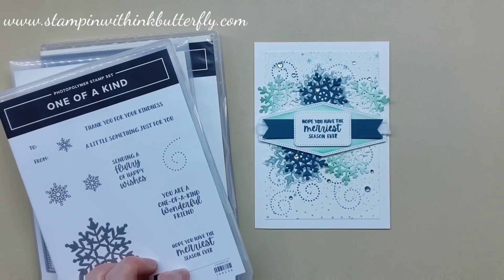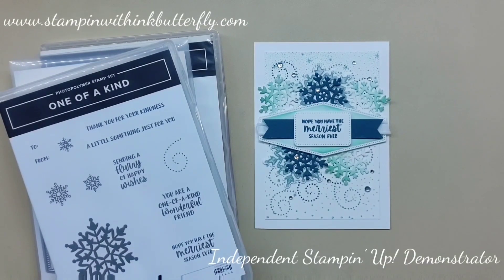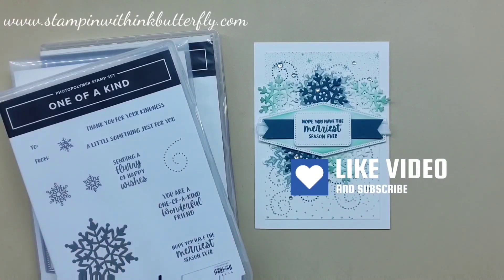Hey there everybody, it's Verity here from IncaButterfly.com. Thank you so much for joining me again for another card making video. We're back to snowflakes because I love snowflakes, and I have decided to case the catalogue to do something a bit more fancy.